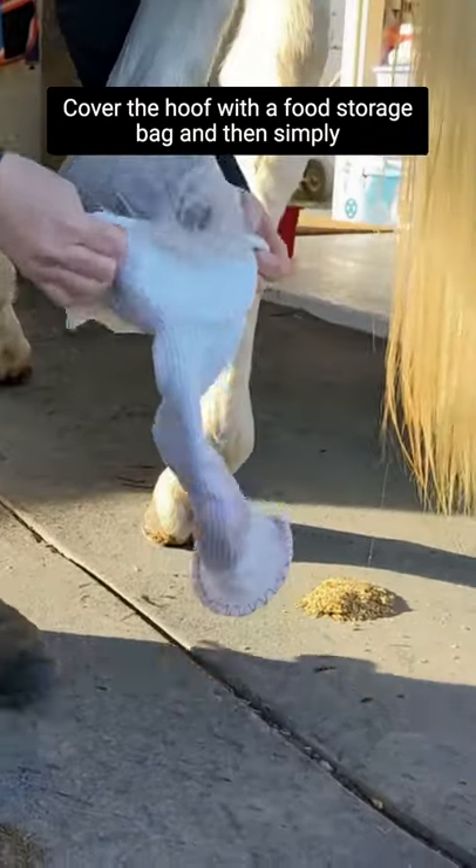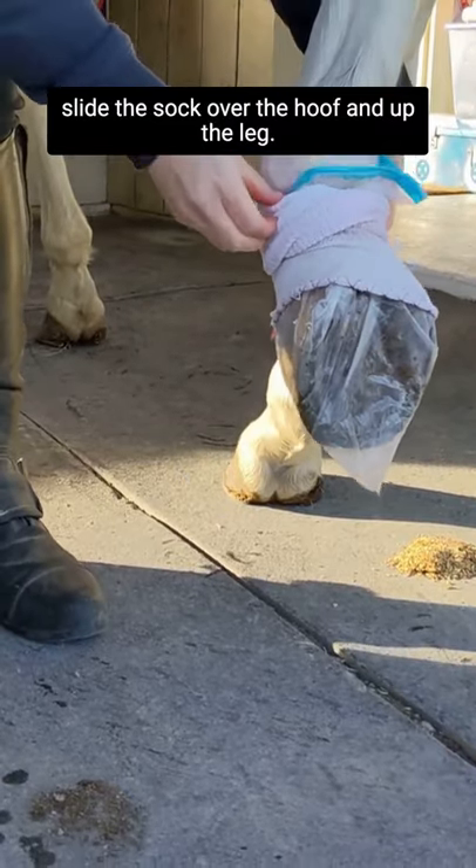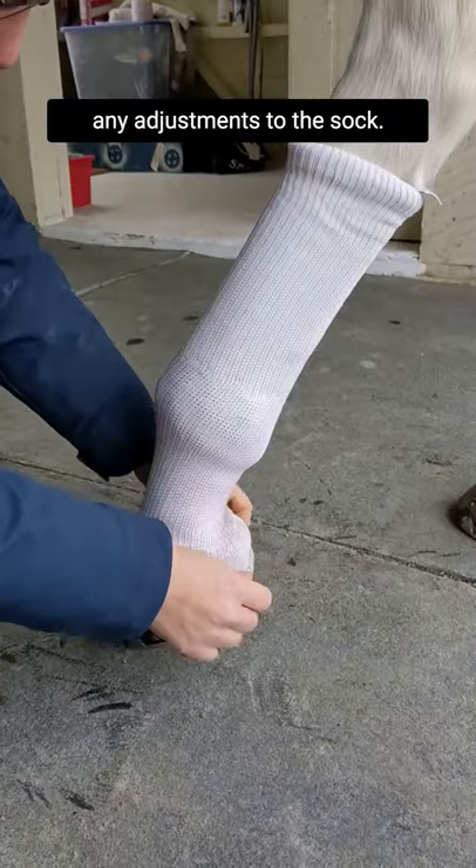Cover the hoof with a food storage bag and then simply slide the sock over the hoof and up the leg. Remove the bag and then make any adjustments to the sock.